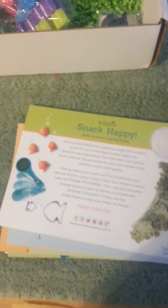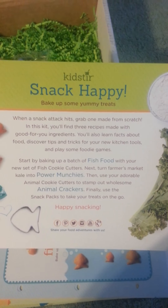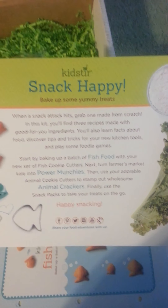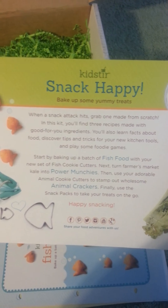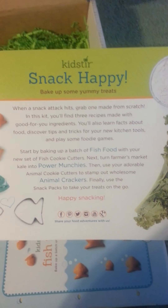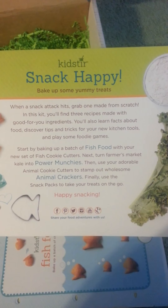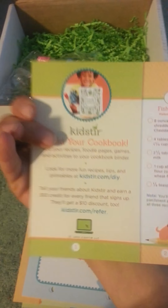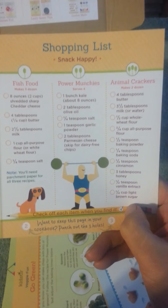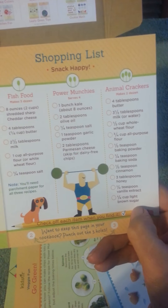Snack Happy — it tells you when a snack can stack up, tips to grab one made from scratch. In this kit you'll find three recipes made with good-for-you ingredients. You'll also learn food discovery tips and tricks for your new kitchen tools and play some foodie games. On the back it says build your cookbook, and it has a snack shopping list for each of the three snacks that you will be making.